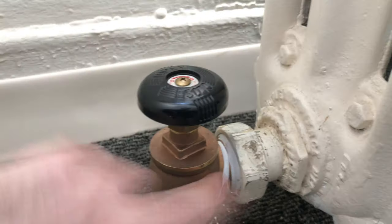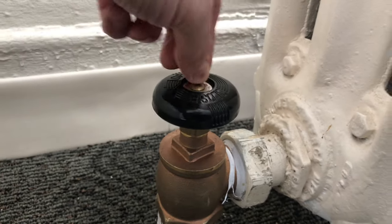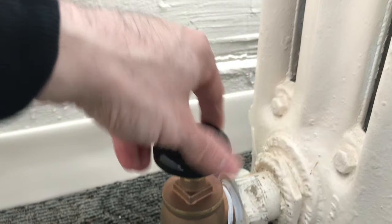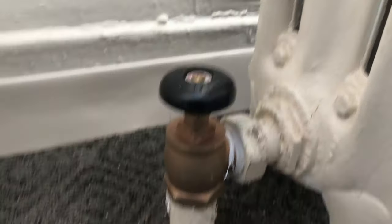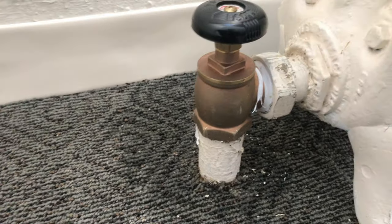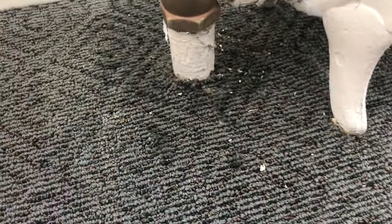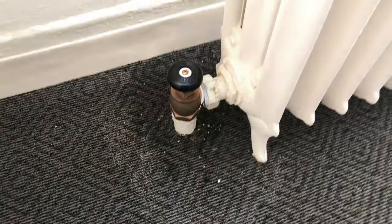So we have our new valve right here. You have to put the cap on with a screwdriver and open it up, and it's good to go. And then we just need to clean up this water stain around where the leak was, and that's it.